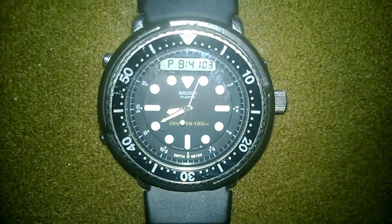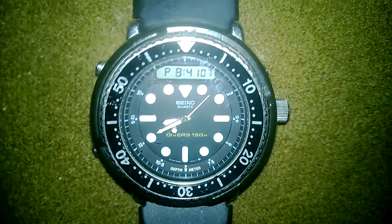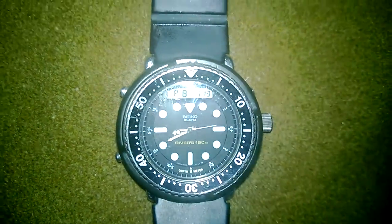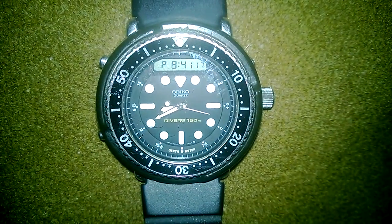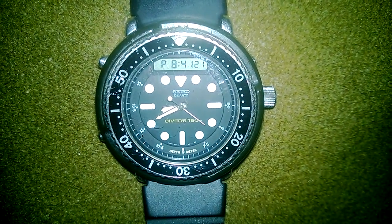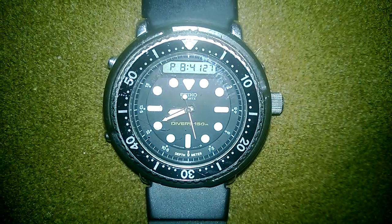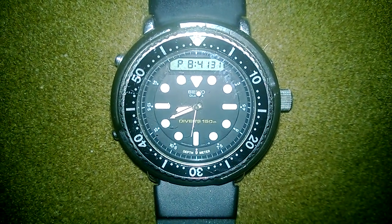Hello, YouTubers. I'm about to do something that most people who are into these watches, even if they have one, have not done before. Hard to believe because this one has as much of a following as the Monster. And I would say even a little more so, because when you check up on eBay, you'll see there's always parts available. We're talking about doing a review on the Arnie.